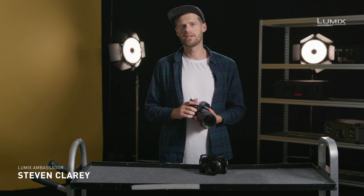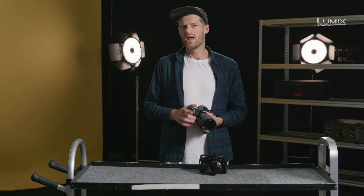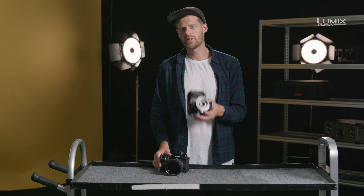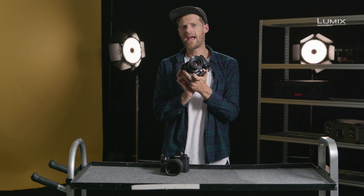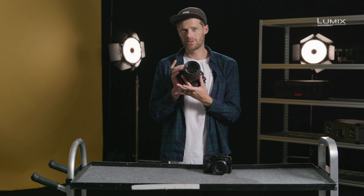I'm Stephen Clary, filmmaker, photographer and also Panasonic Lumix ambassador. One of the technologies that has trickled down from the higher-end Panasonic cinema cameras such as the VariCam V35 is dual-native ISO. It first appeared in the Lumix range with the GH5S, and has now also been implemented into the new S1H.